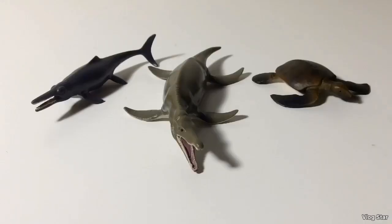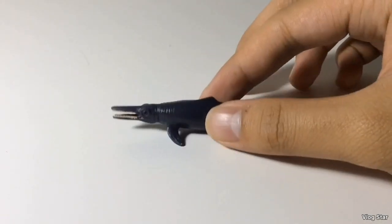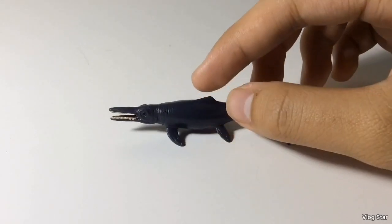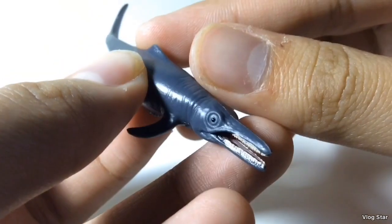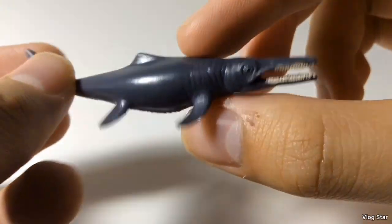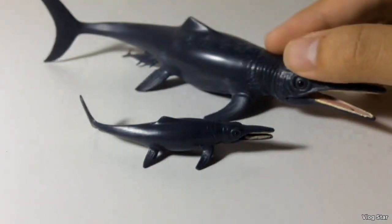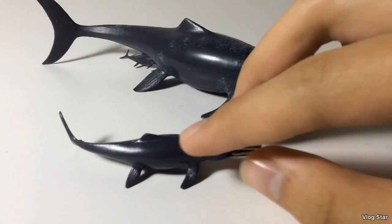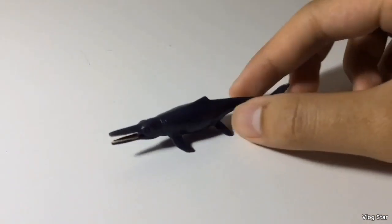Now we're on to the marine reptiles of the set — there are three of them. First, we have an ichthyosaur from the early Jurassic, the Temnodontosaurus. It's obvious that this is just a smaller version of the standard Temnodontosaurus from 2015 — the pose and color scheme are basically the same, and this one still has shrink wrapping like on the larger figure. The only real difference is that this one isn't birthing. Not much to say, but it's still pretty cool.